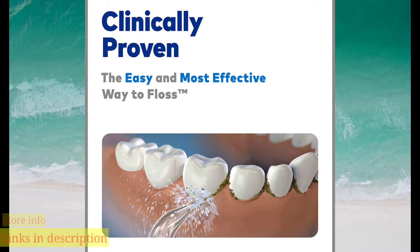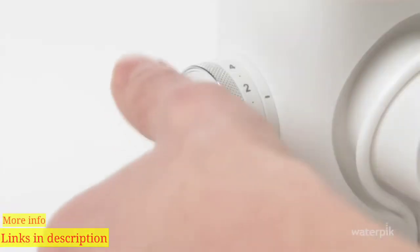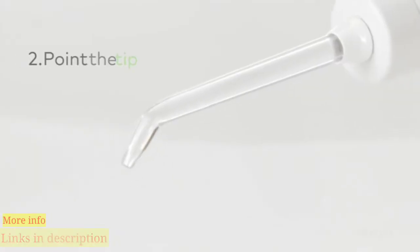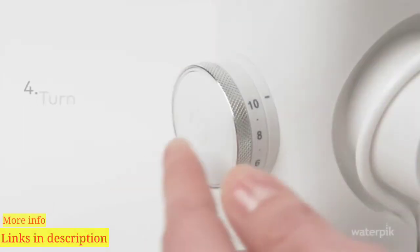If this is your first use, you will need to prime the pump. One: set the pressure control to high. Two: point the tip into the sink. Three: turn on until water flows. Four: turn the unit off.